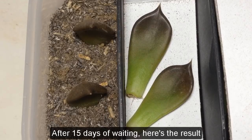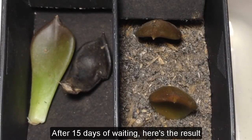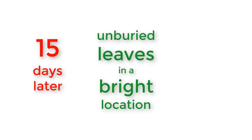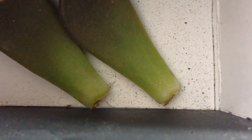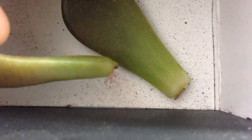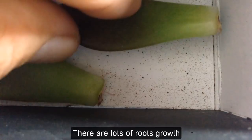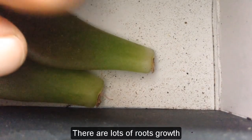After 15 days of waiting, here's the result. Number one: unburied leaves in a bright location, 15 days later — there are lots of roots growth.